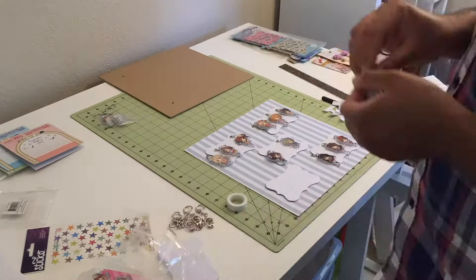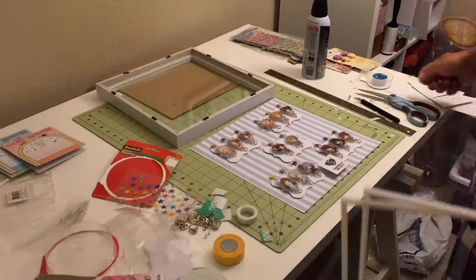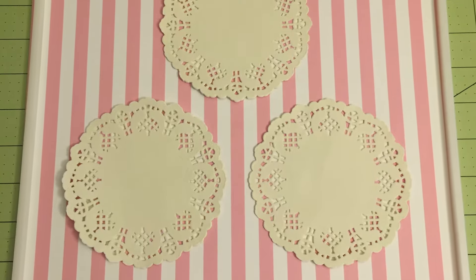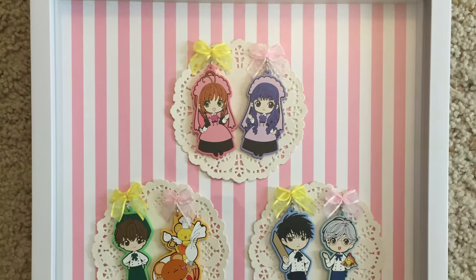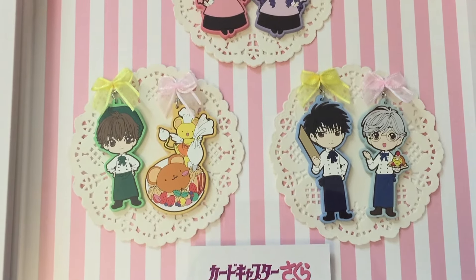I didn't want the keychains to float around on an empty background, so I chose some decorative doilies to go with the main theme of the Cardcaptor Sakura keychains, and then for the Cinderella Girls we used paper gift tags that were actually kind of nice in the end. If you can see here, we have them all laid out — it was kind of fun to place them, and a lot of thought went into it even if it's a simple look.